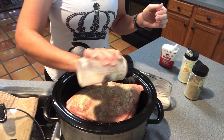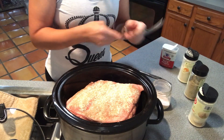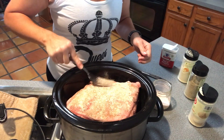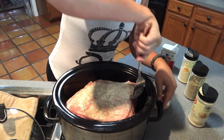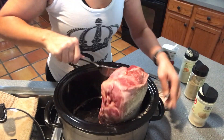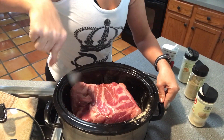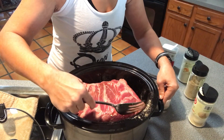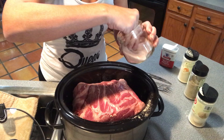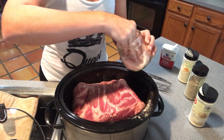I'll cook it on high for about two hours to really get the cooking process going, then switch it to low. It is right now eight o'clock on Saturday morning. If I wanted it done this evening I'd cook it on high for seven hours, but I've got things to do this evening so I'm going to cook it on low until tomorrow morning.